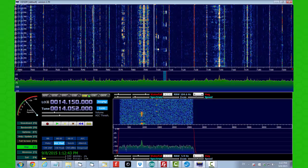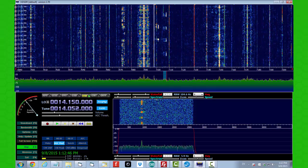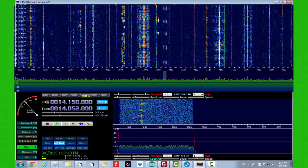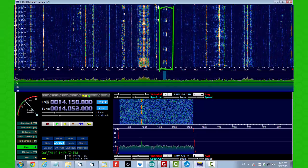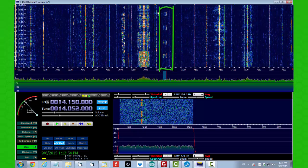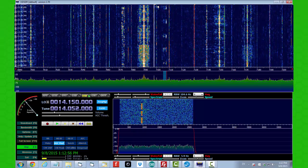And then, while listening to some CW, I noticed this very unusual pattern in the waterfall — you see it here? I was not prepared at all for what I heard when I selected this. Listen for yourself — you're not going to believe this.